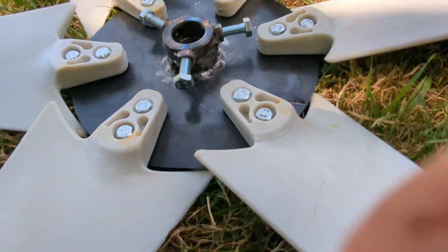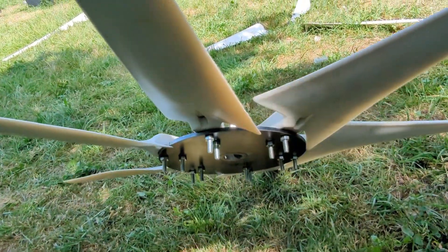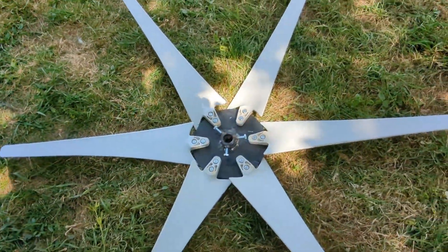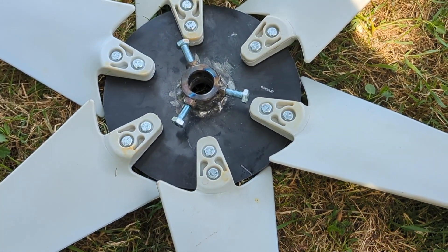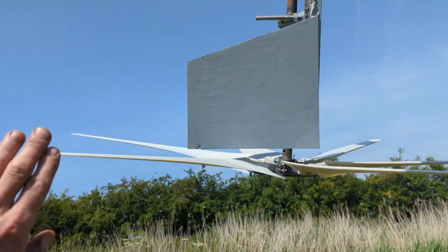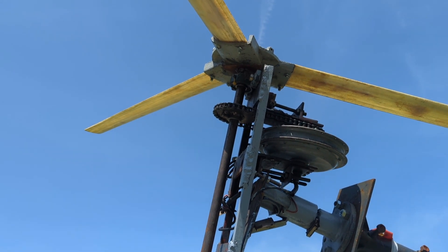So this is how the blade hub has ended up for now. Who knows how it's going to work, but we'll soon find out. That's what it looks like — looks pretty sweet. There's very little clearance, but there is clearance. Let's give it a go.